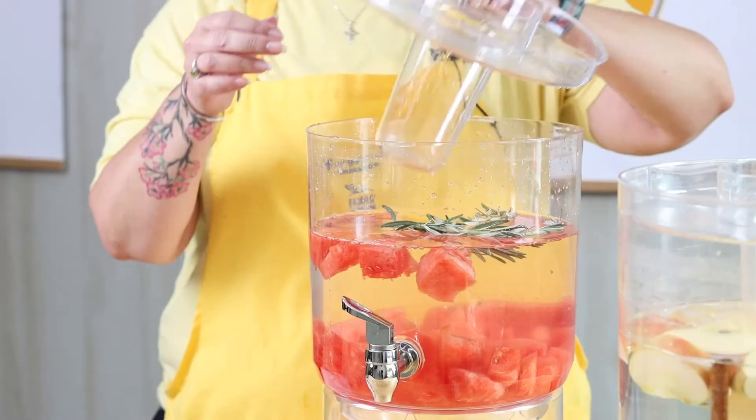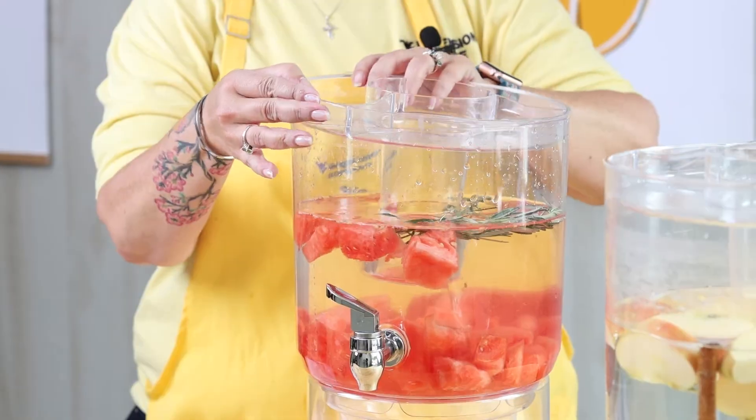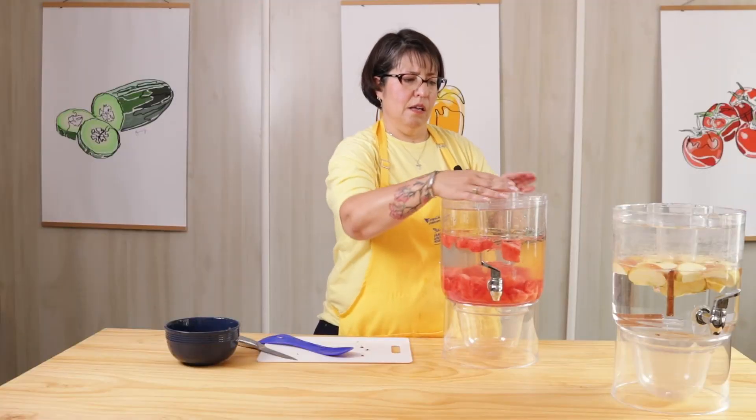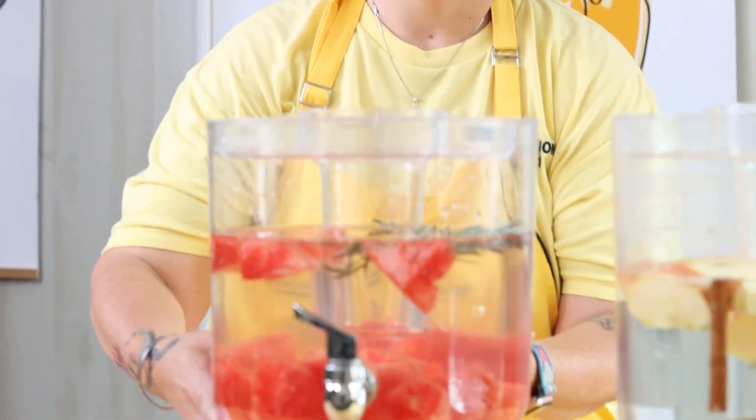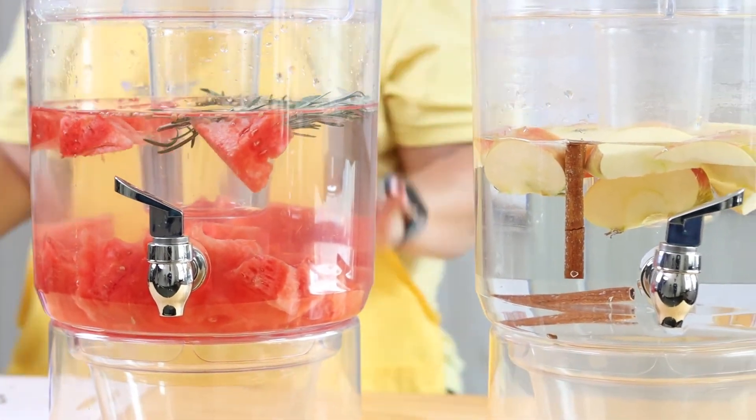Again, let it sit for a little bit or even overnight to get the full flavor. And there we have two yummy waters.